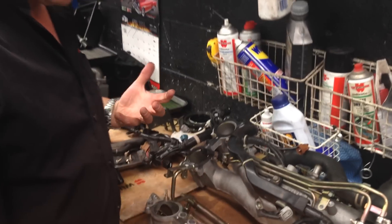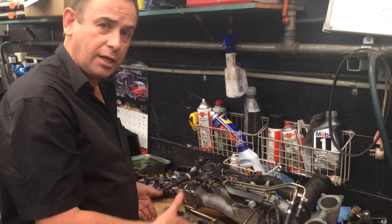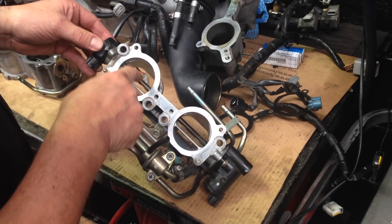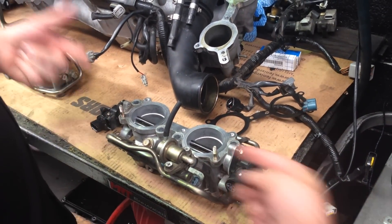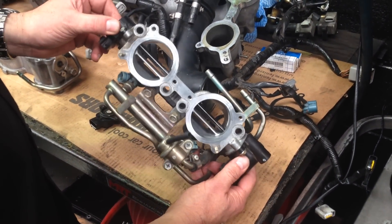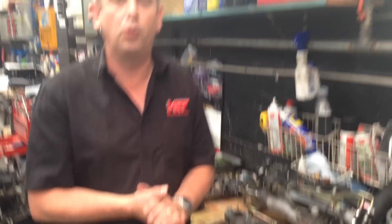A common upgrade is to replace the TGVs with an STI type riser of the earlier models. Or what you can do — what we've done on this particular one — is simply take the butterflies out. The advantage of taking the butterflies out is yes, you still have a restriction with the pivot shaft in the middle, but you don't have to take all the assemblies off the end, get the pivot shaft out, and fill the hole — which ultimately creates a huge boost leak if you don't fill it properly. It's a lot less restrictive than the factory TGVs, and in an engine where you're chasing horsepower and power upgrades, it's a really good modification to consider.